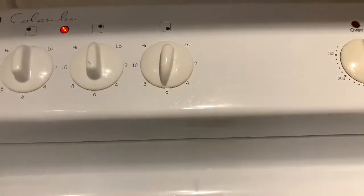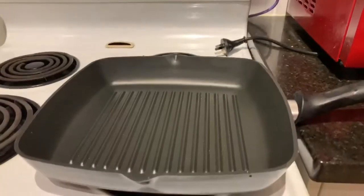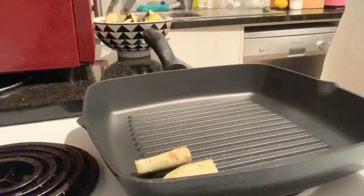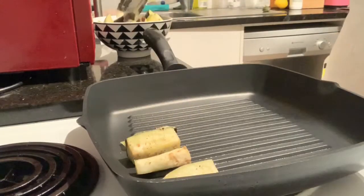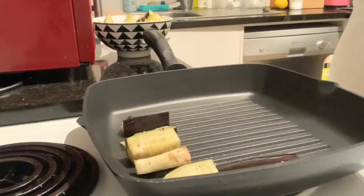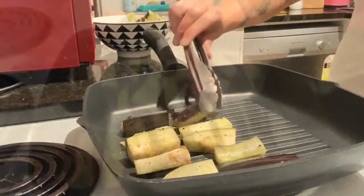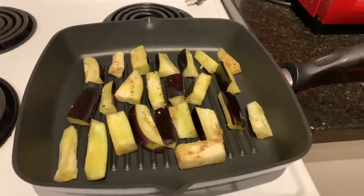Place your grill pan on medium heat. Another option is to deep fry your eggplant, but I prefer to do it this way. It takes 5 to 10 minutes for each side to reach a golden brown color.